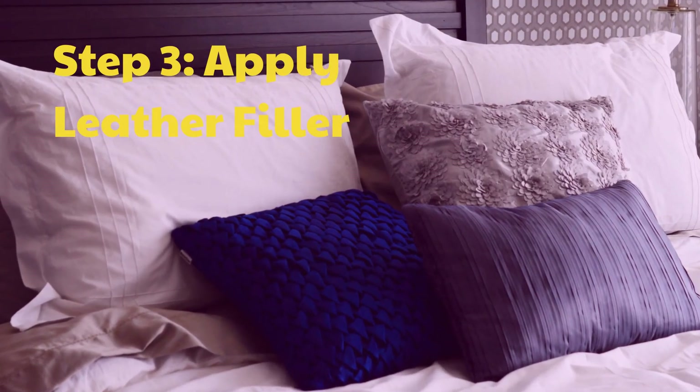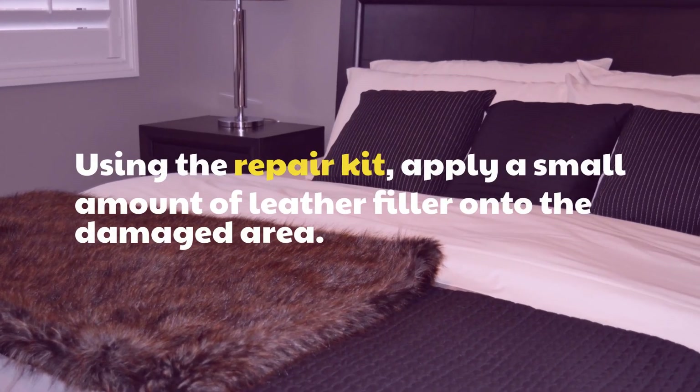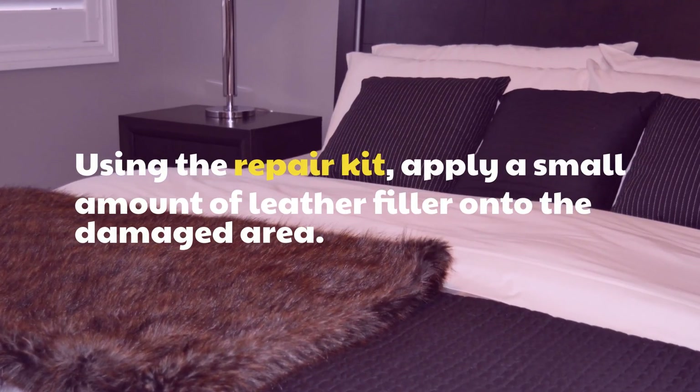Step 3: Apply Leather Filler. Using the Repair Kit, apply a small amount of leather filler onto the damaged area.